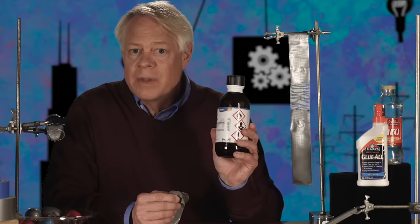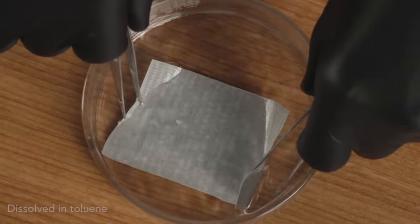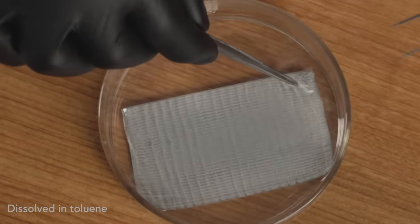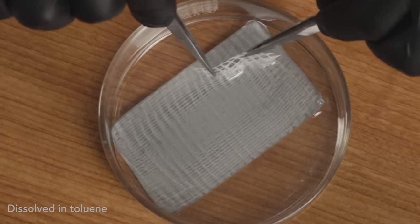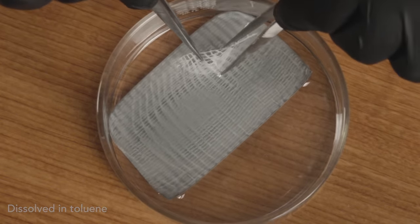To show you the fabulous design of duct tape, I'll dip it in a liquid that separates it into its key components. It takes only a few minutes, and then I can remove the cloth reinforcement embedded in the tape from the plastic backing.